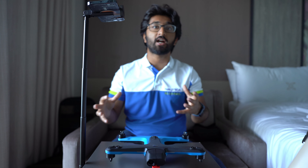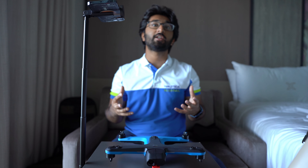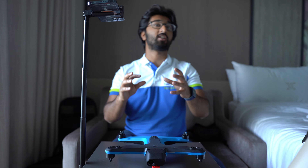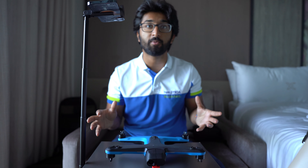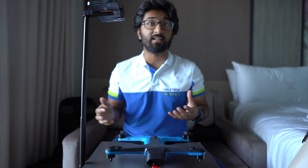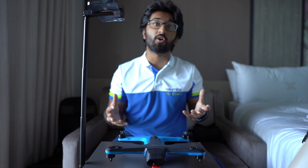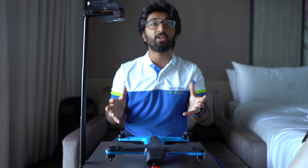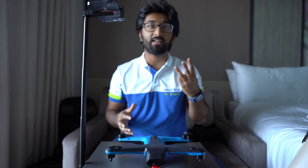In this video we're going to be talking about the Skydio 2 platform. The Skydio 2 is one of the first autonomous drones available on the market that is fully functional without user input. It's also one of the first autonomous systems of any kind that consumers can purchase at a reasonable price point and operate on their own without any kind of special certifications.